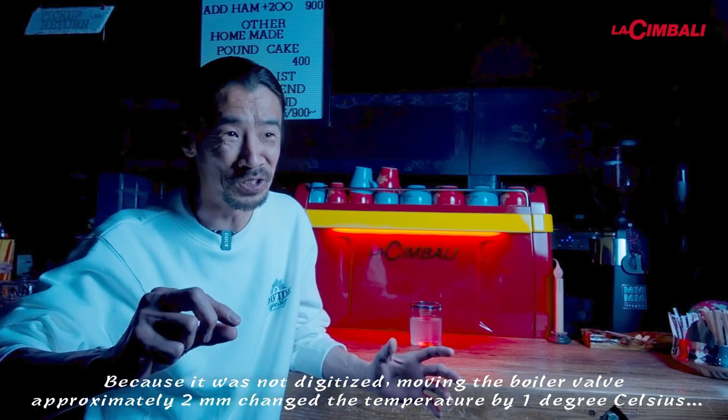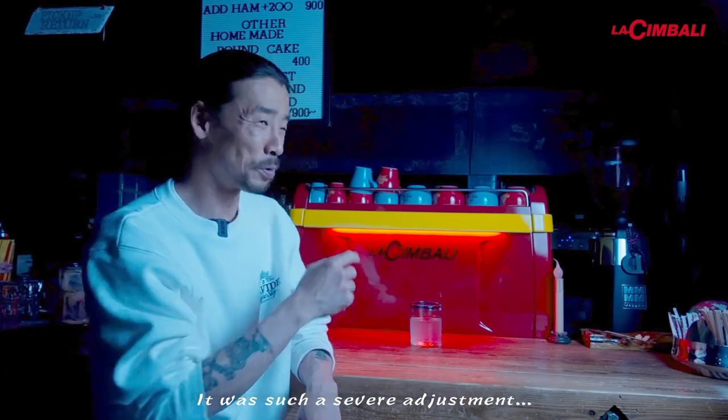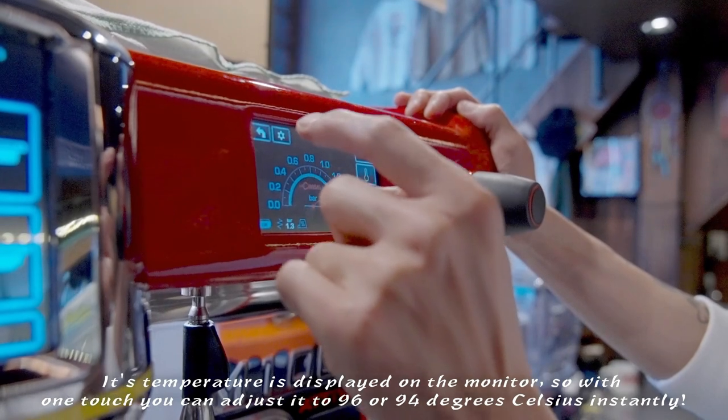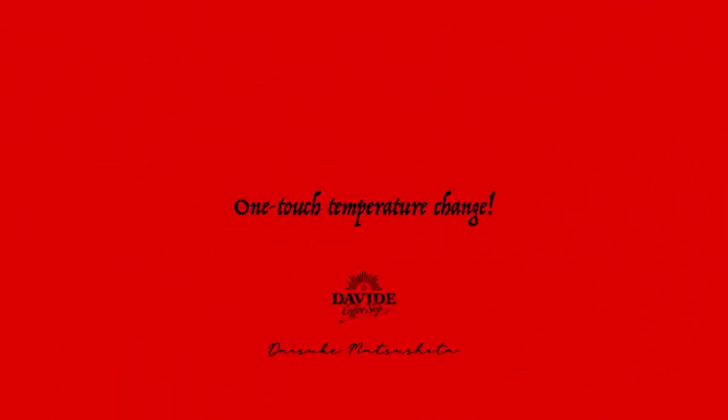It's digital because it's not digital. If you want to use a bulb like this, it's a little bit like a bulb. If you want to put it on 96 degrees or 4 degrees, it's a bit like this.